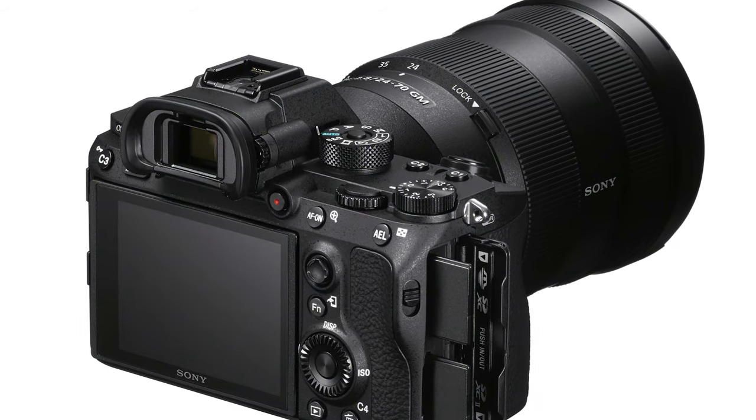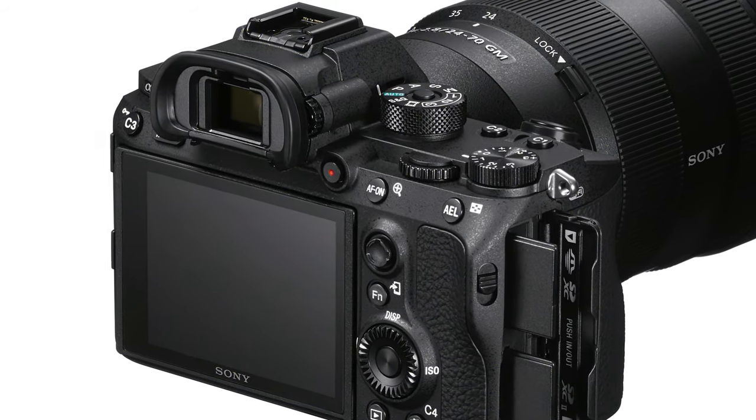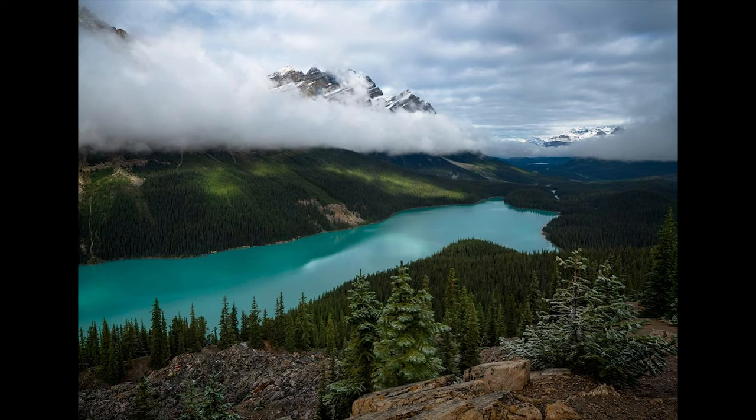One of my favorite features is just that I can switch between the viewfinder and the LCD screen. This sounds like such a simple little thing, but everything I do is manual focus. I seldom ever use autofocus because I'm always in the field on a tripod, shooting landscapes.